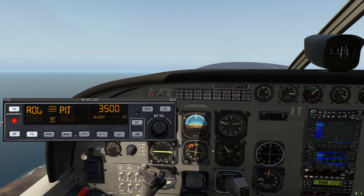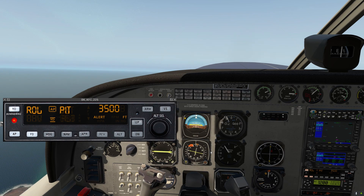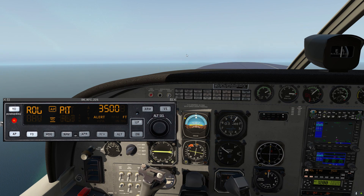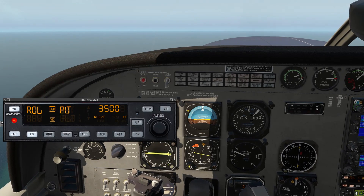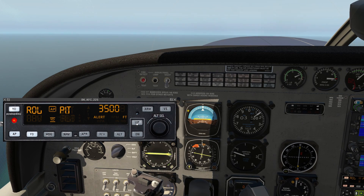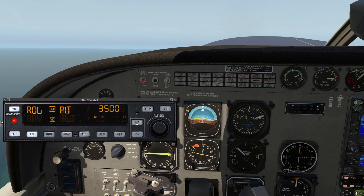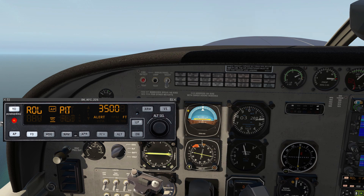When we're in roll and pitch hold mode, if I disturb the airplane and let go, it'll come back to what it was. For pitch, we can adjust the pitch attitude by clicking down — I'm just giving individual clicks — you can see it's lowering the nose. Same with up. And if you press and hold, it'll go by around two and a half degrees per second or thereabouts, slowly pitching us up or down.